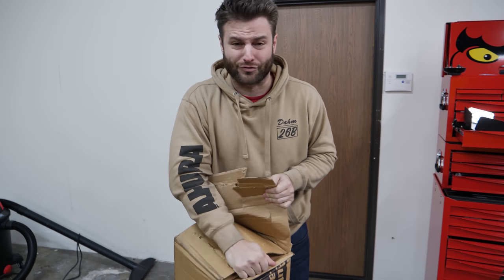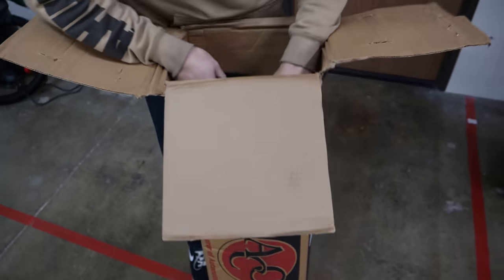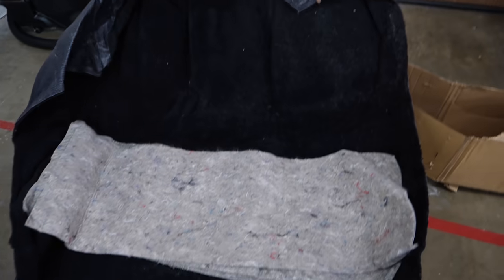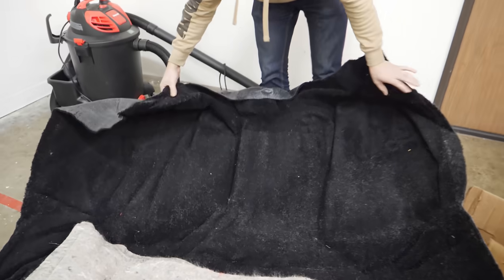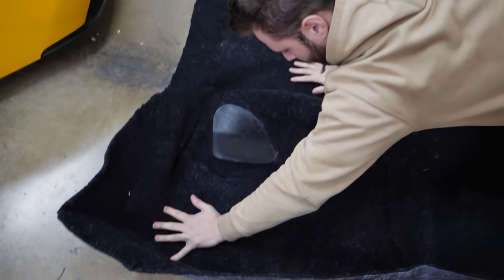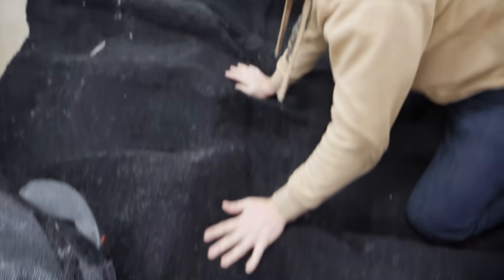I had the choice of about 20 or 30 colors and I picked basic black. First look at the carpet — I wonder if this thing is even molded to the car. I have a feeling we're going to have a situation like wearing a sweater your grandma got you. It does seem like there are two passenger compartments formed, so they are formed to something, though I'm not sure I'm sold on the style.